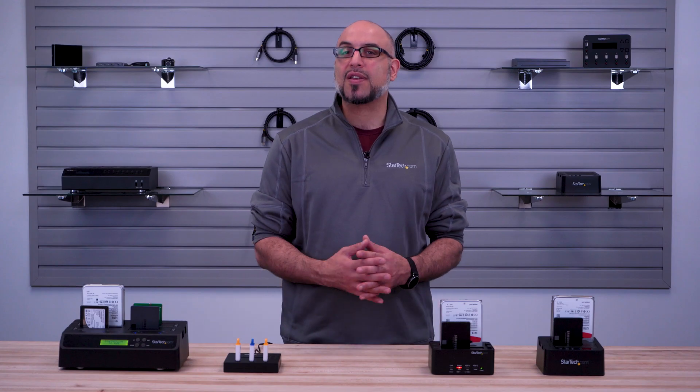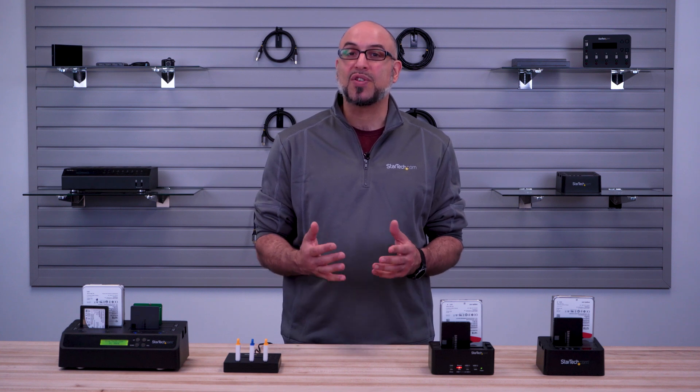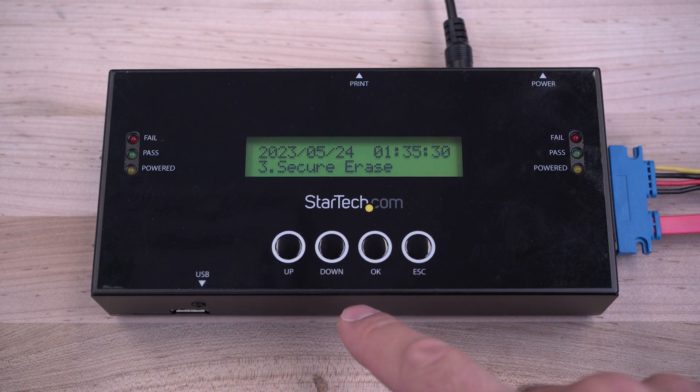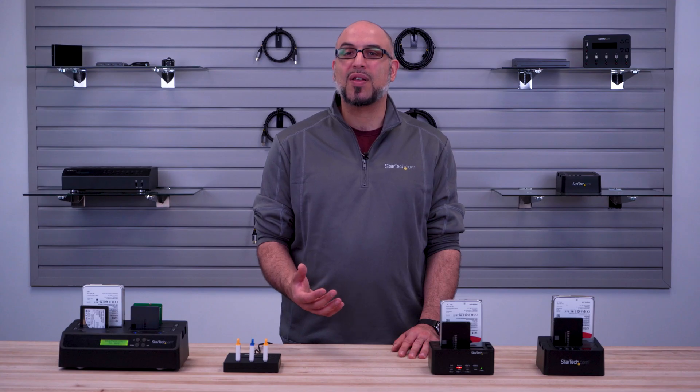Secure erase and enhanced secure erase use erase functions that are executed by the drives themselves to erase the drive by overwriting sectors with zeros. These modes of erase are considered the most secure as they cannot be interrupted or interfered with, and any such tampering will leave the disk unresponsive. Enhanced secure erase is available on some newer drives and uses a proprietary erase pattern or function to complete the erase.